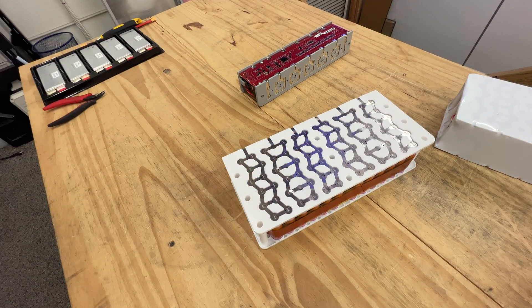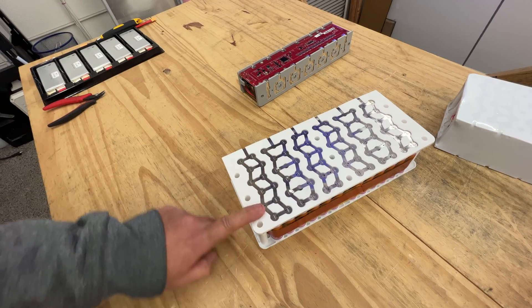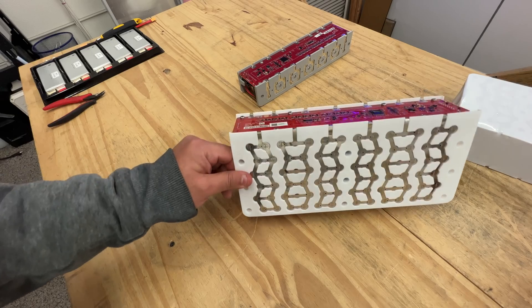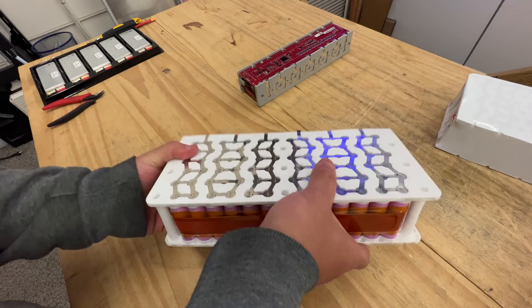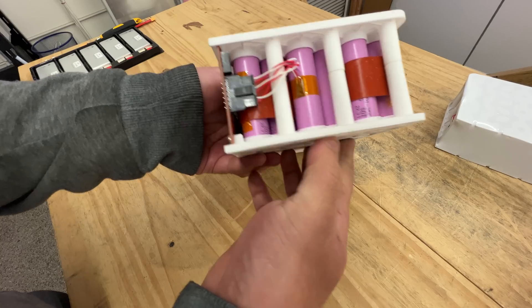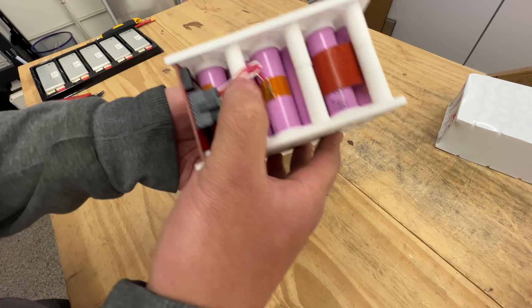I know all you e-bike people are probably going like, why? I don't know why. It would be so much better if this was a 13S pack, because I could sell this as a 48-volt battery pack. It's 800 watt hours, pretty light, and it's got amazing cells — Samsung 35Es. Those are top of the line.